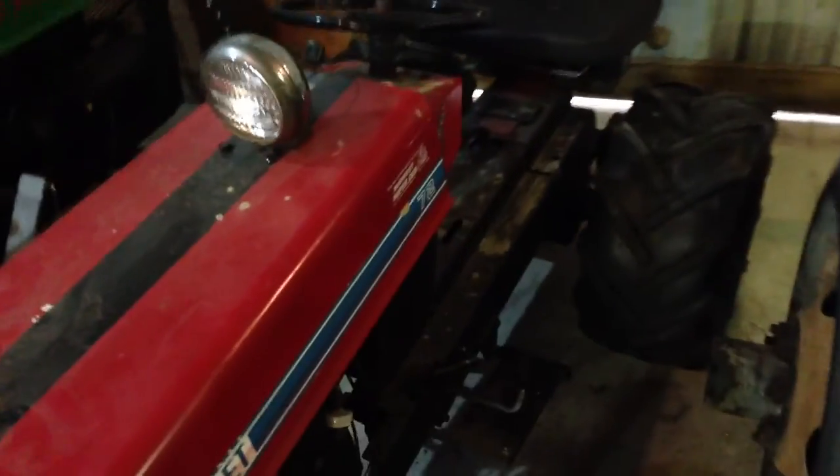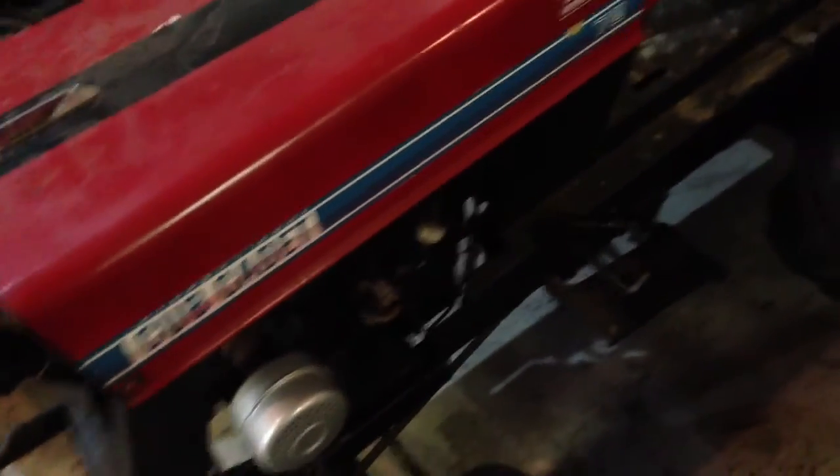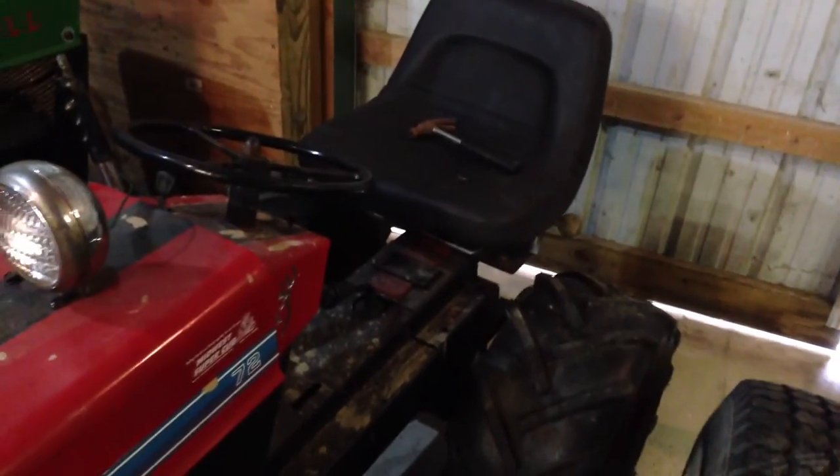Hello YouTube, this is my... I forgot — 72? That's not the year, that's the model. Cub Cadet, because people wanted to see this.